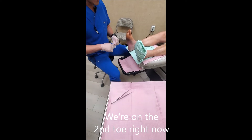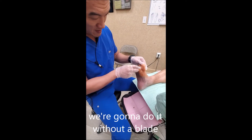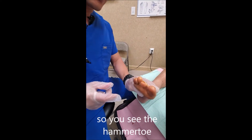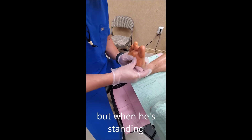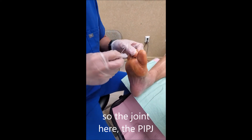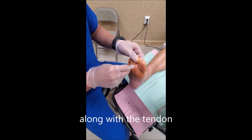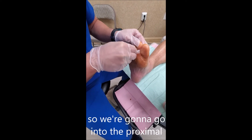We're going to work on the second toe right now, and we're going to do it without a blade — we're going to go ahead and release. You can see the hammer toe; it's reducible, so it's soft, but when he's standing it becomes nicely rigid. The joint here, the PIPJ, is contracted along with the tendon. This is the distal interphalangeal joint, this is the proximal interphalangeal joint, and we're going to go into the proximal.